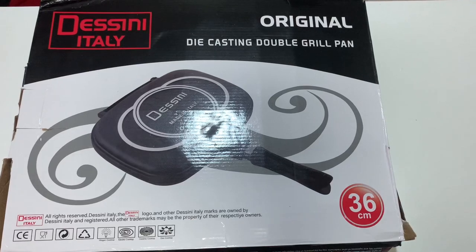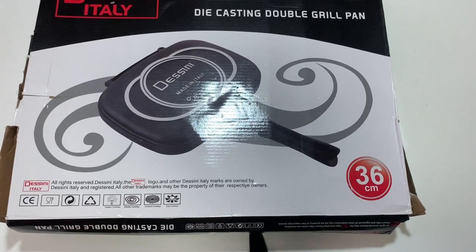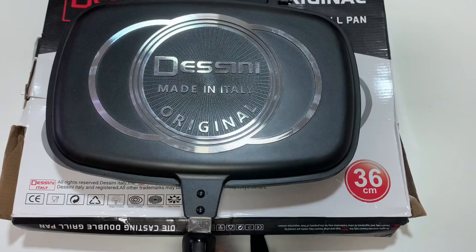Hello, welcome to the video of the Deadly Dicasting Double Grill Pan. This is a review of the red Dipoli grill pan, the Italian brand of the e-grill pan.